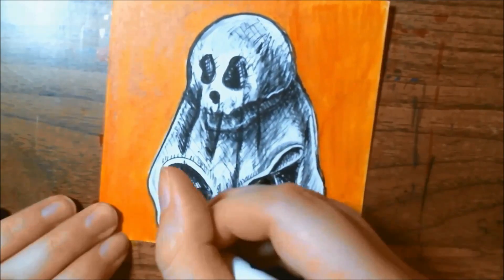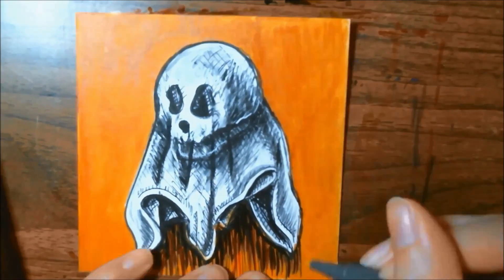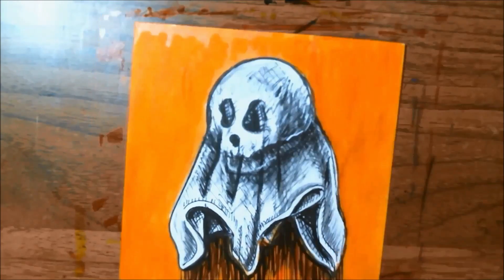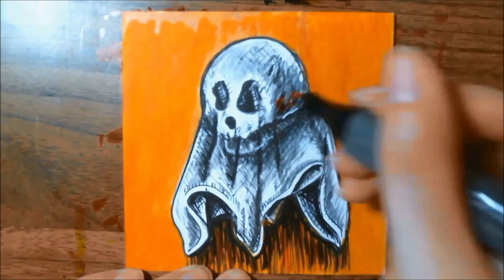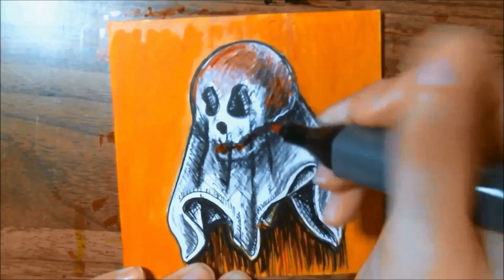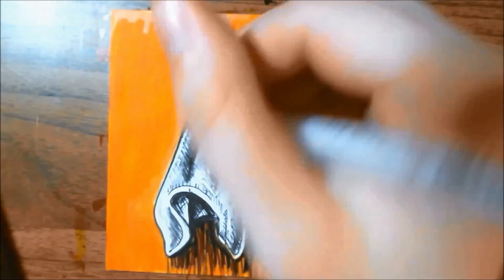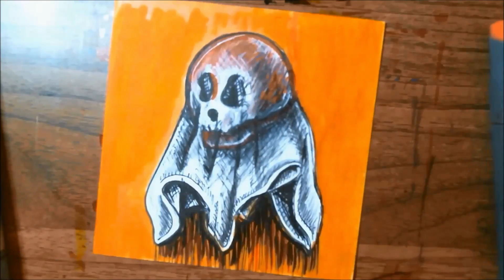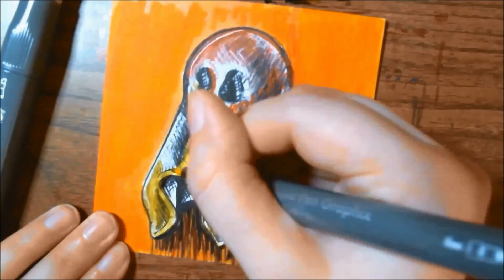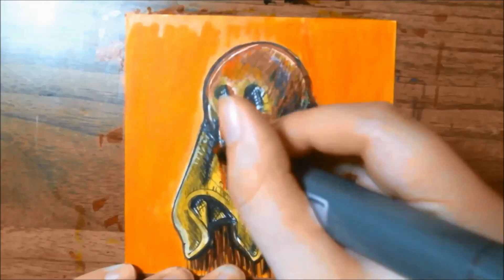I wanted to add a little bit more texture and to insinuate some motion going on, so that's why I did those black lines there at first. I pull in a yellow Aquapen Graphics marker to help blend out the yellow I already have laying down, and then I start bringing in some reds and grays into the skull and sheet itself. After adding a little bit of red, I also bring in that yellow to blend out the red as well.